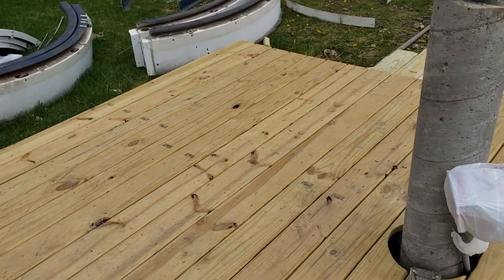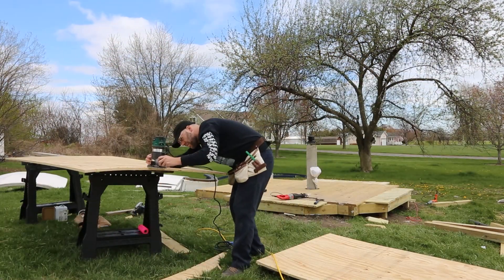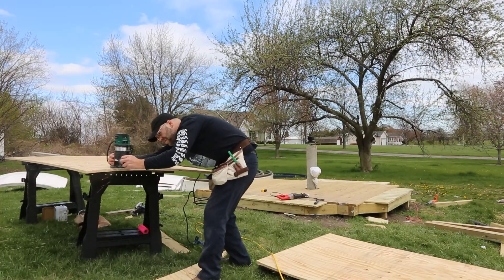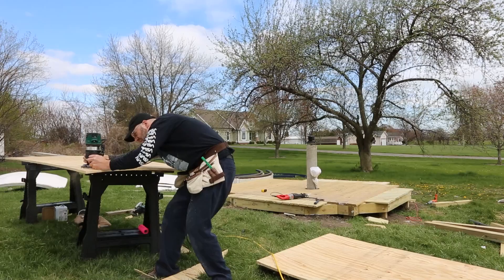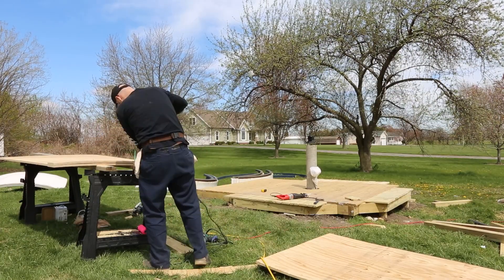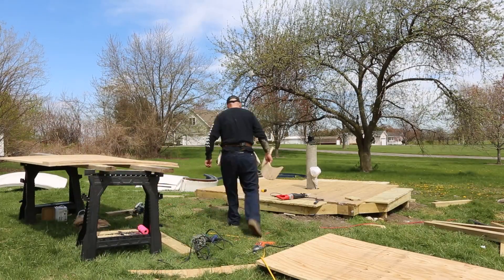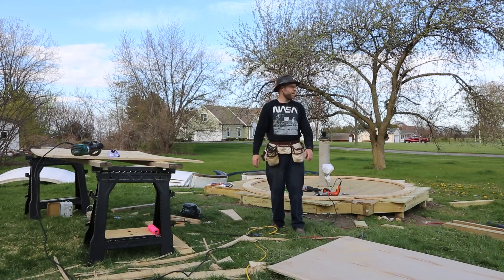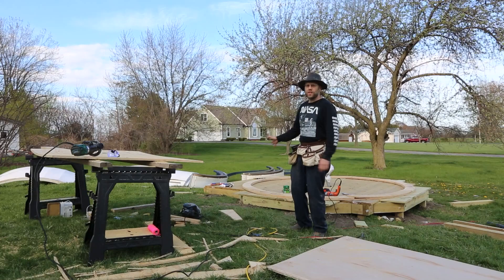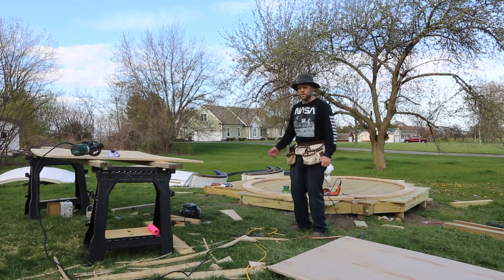That'll help with lining up the pieces of plywood to build this ring. My brother Paul came over and helped me — it's a pretty wide angle so he might be in frame. We got all the pieces cut out for the ring and it looks like it's going to work. Now we're going to put a little bit of liquid nails between the two layers and screw it all together. It should be strong enough for the top plate.